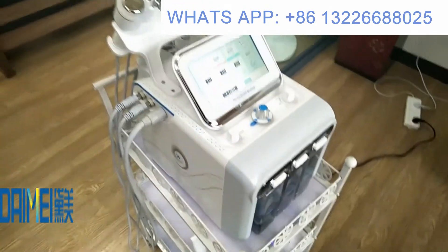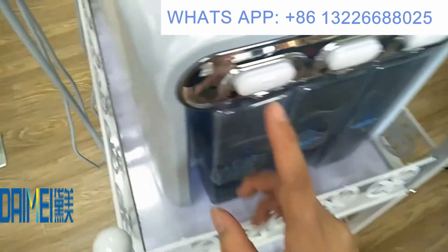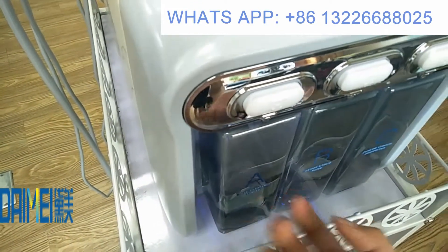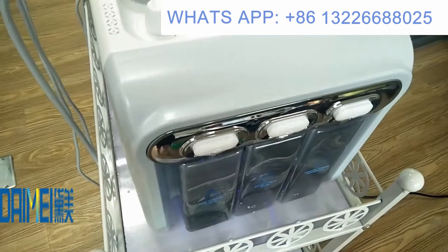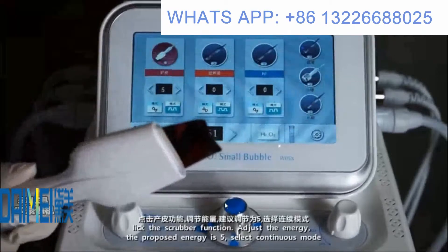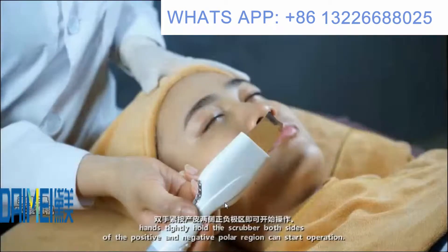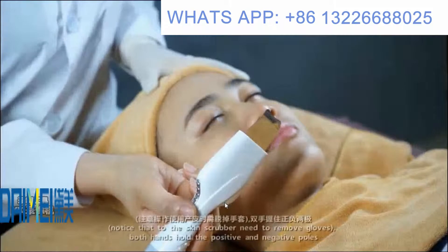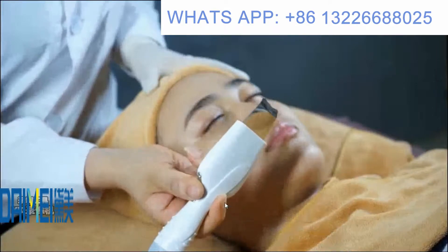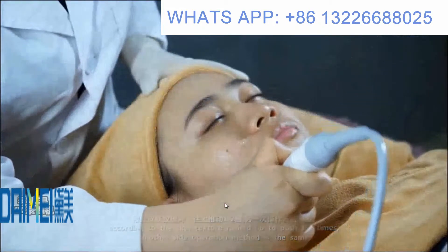To operate on a client's face: click and lower the bottle to remove it, then add your liquid and replace it. For the scrubber function, set the energy to the suggested level of 5 and select continuous mode. Your hands should hold both the positive and negative poles of the scrubber to start. The skin scrubber requires removing gloves; push along the skin texture one to two times per side.